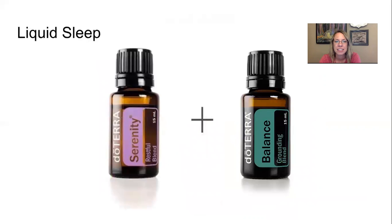Liquid Sleep: A very common and well-loved recipe. Add Serenity and Lavender in equal parts to your diffuser and diffuse all night for restful sleep, or combine them in a roller bottle with 10 to 20 drops of each depending on your preference, then top off with fractionated coconut oil.